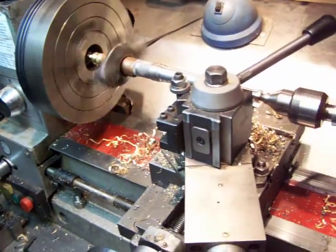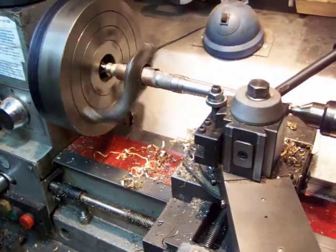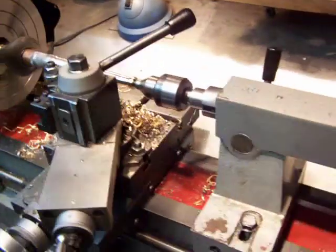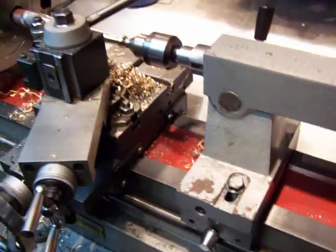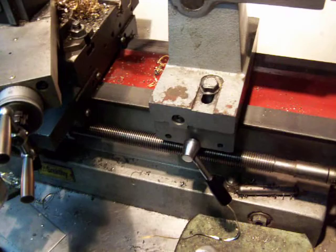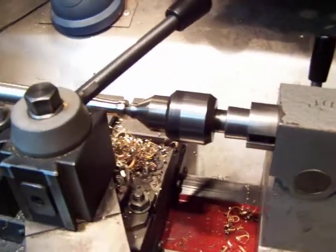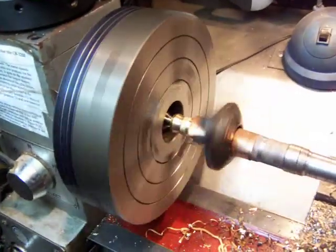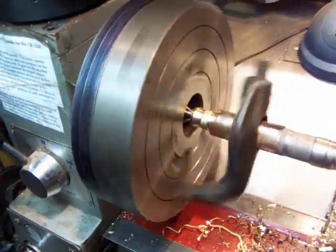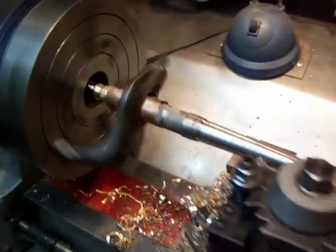Hello everyone, this is Sunday May the 15th 2011 and this is my first crack at making a taper. The way I've done it, I offset the tailstock and I got a center, and then inside there on the faceplate I got a dog and also a center piece, and I've already turned it once before.